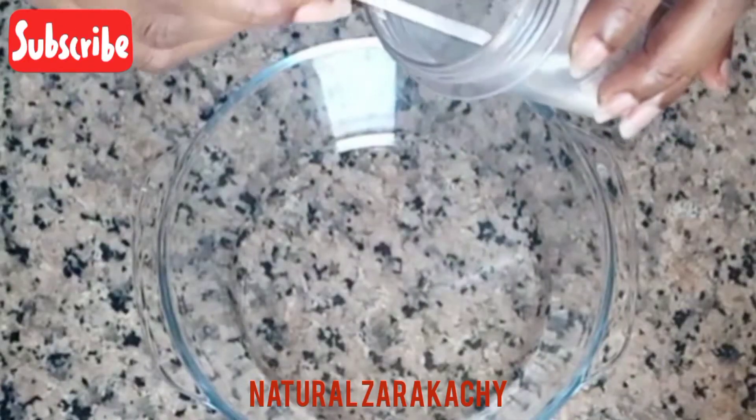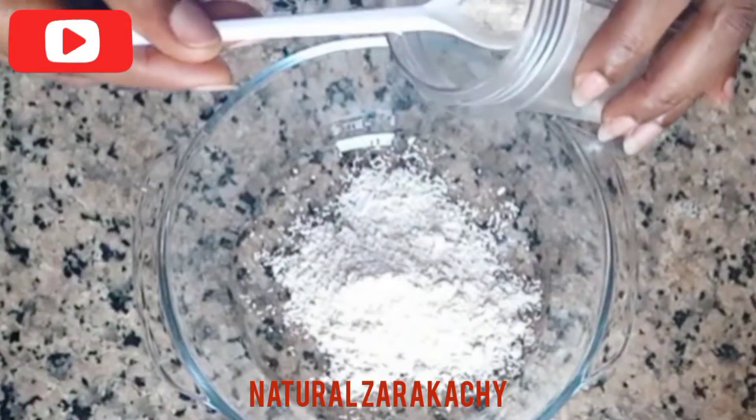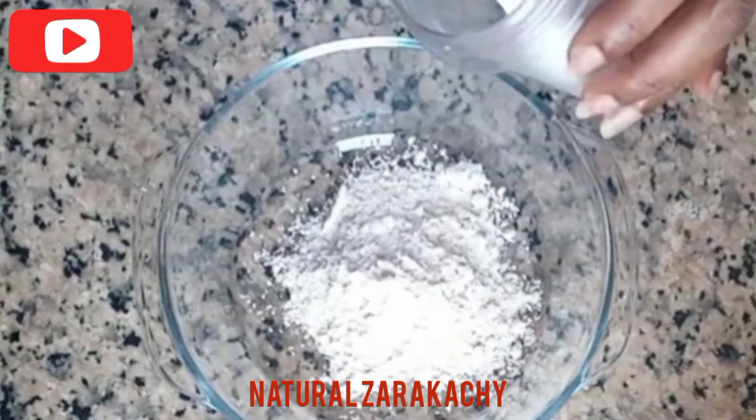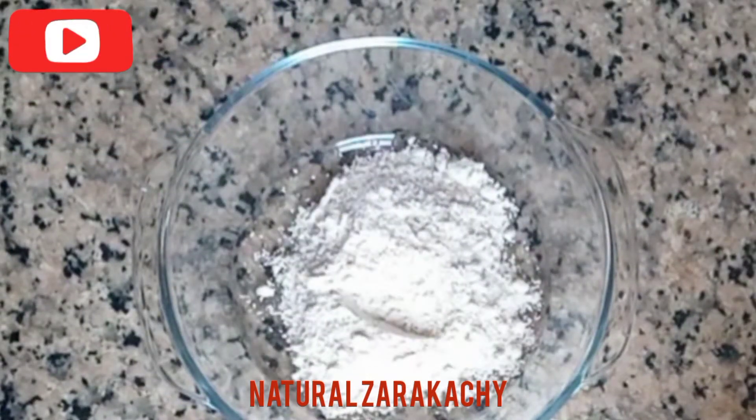So in my bowl I'm going to add 3 spoons of oat powder. I ground it myself, so you can do that as well in case you don't have oat powder ready.